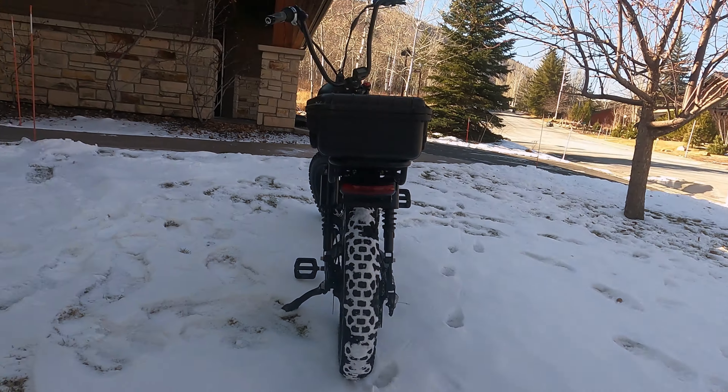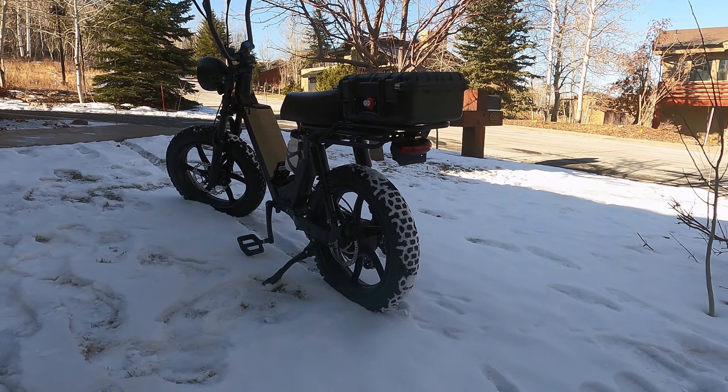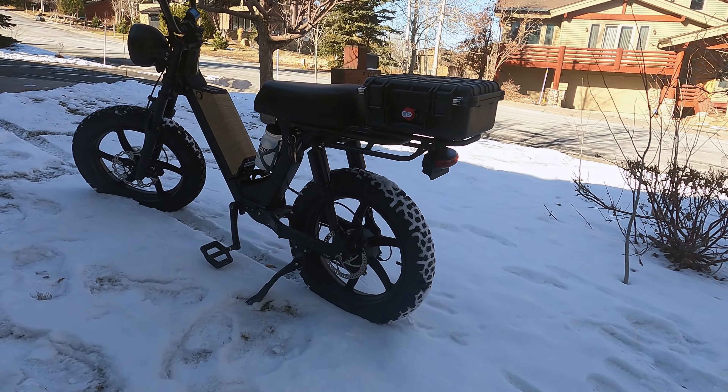Man, look at this. Look how good that looks!